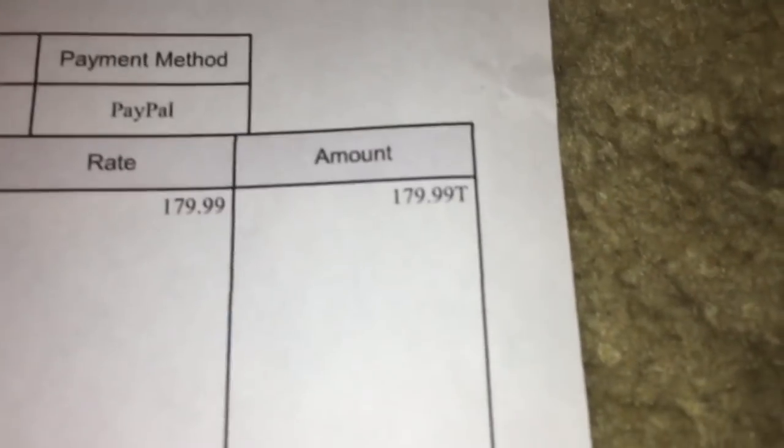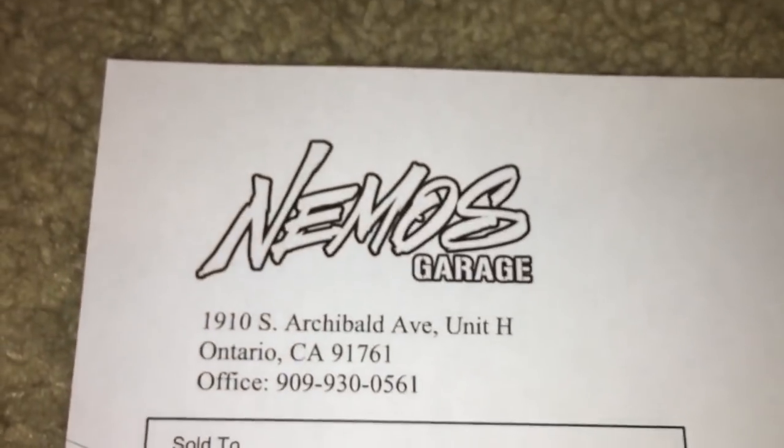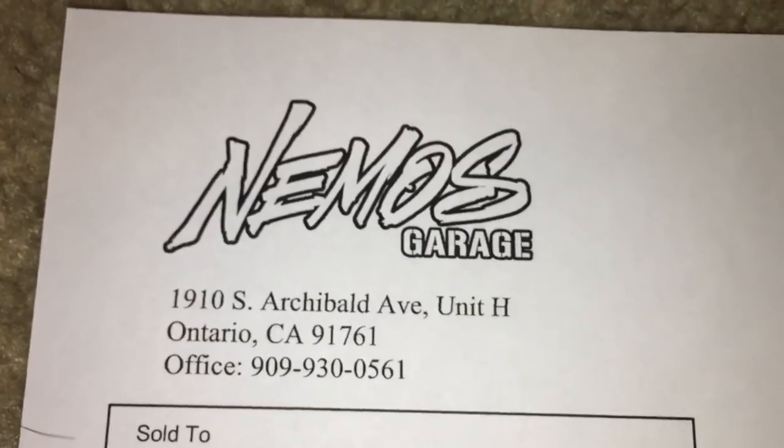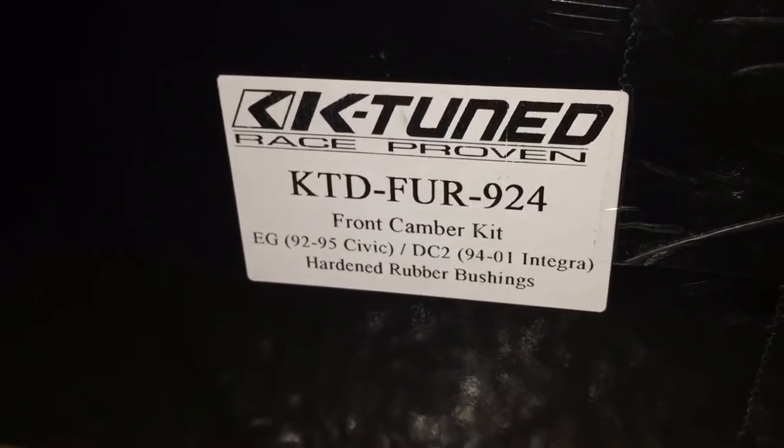Here's a side shot of one. And these were $179.99 shipped from Nemo's Garage - hit them up. There's the part number. I'll leave a link in the description to these exact ones.